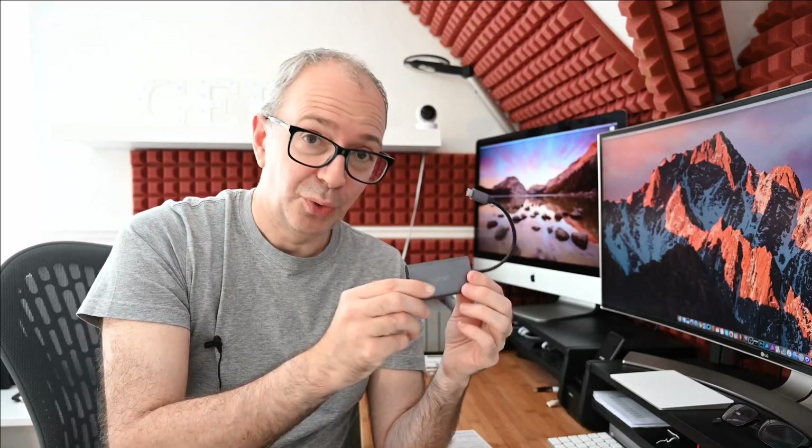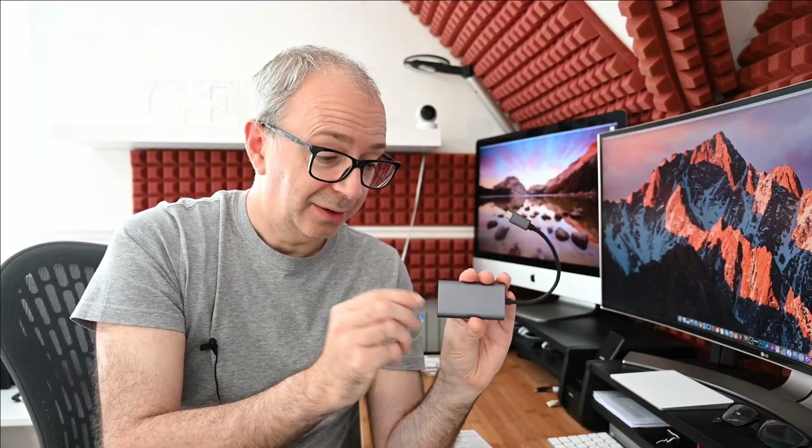Video quality is really very good — it's just a simple plug and play solution. I think they've done a fantastic job with this so I can highly recommend it. I've left links down in the video description to both the Pengo website and to where you can actually pick this up for yourself.